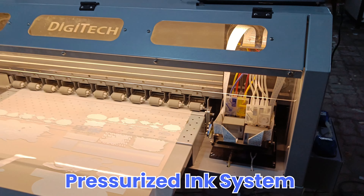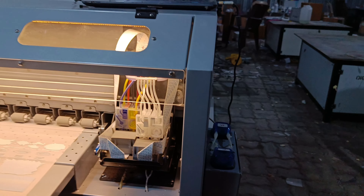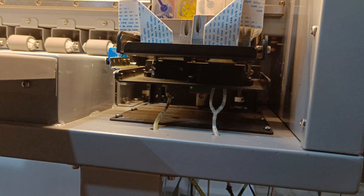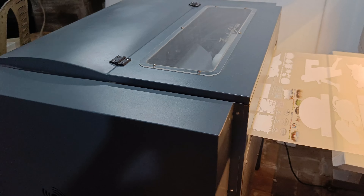It also has complete white ink circulation with a pressurized ring system, so you will not face white ink blockage issues in this machine. Even if your machine is not used for four to five days, the head will not get locked. This cleaning unit is also designed by us.